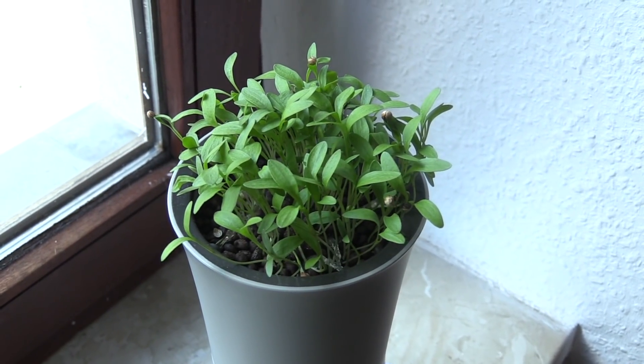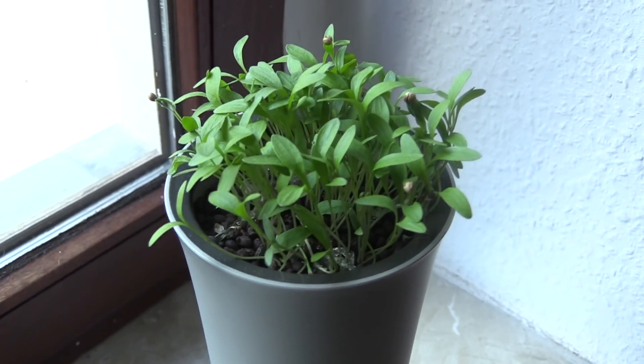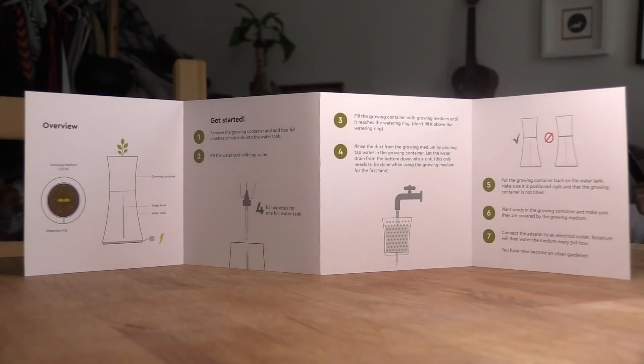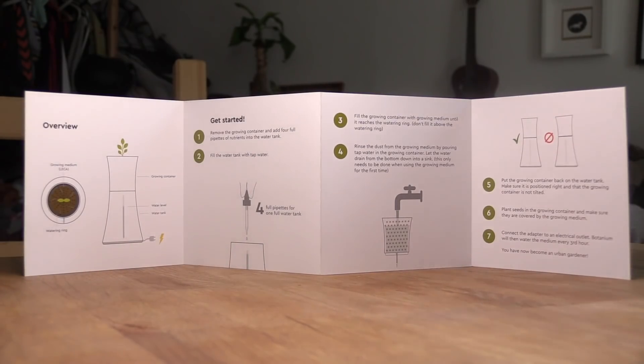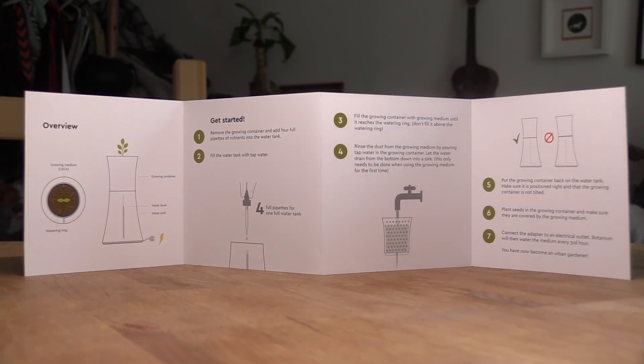Botanium is a Swedish company and this is reflected in the aesthetics of the unit. One of the draws of this kit is that it embodies Scandinavian design. I'm not particularly an aesthetic person, but I can't see this looking bad in anyone's house. The plastic is not flexible at all, it doesn't look or feel cheap, and I think it would fit nicely in any modern home. In fact everything about Botanium is set out to be aesthetically pleasing — the quick start manual is nicely illustrated and very clear, the unit looks great, and even the box it comes in has a very nice floral design.